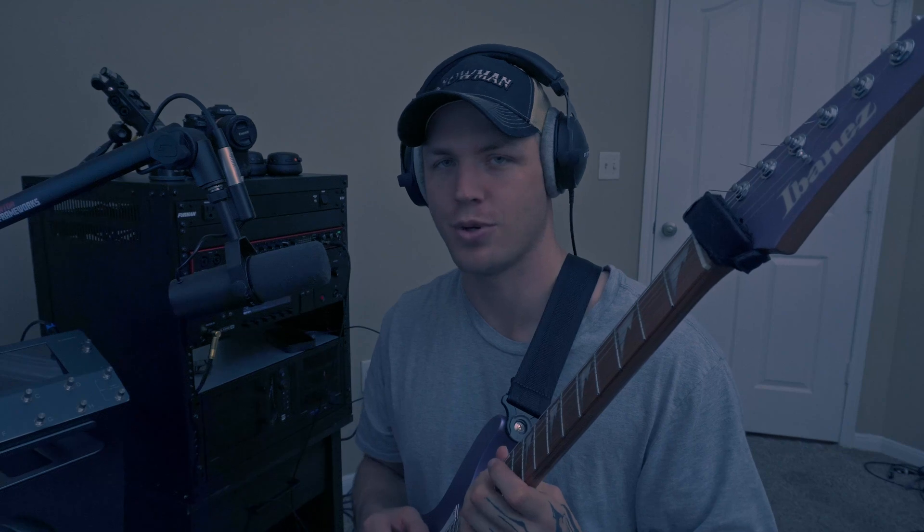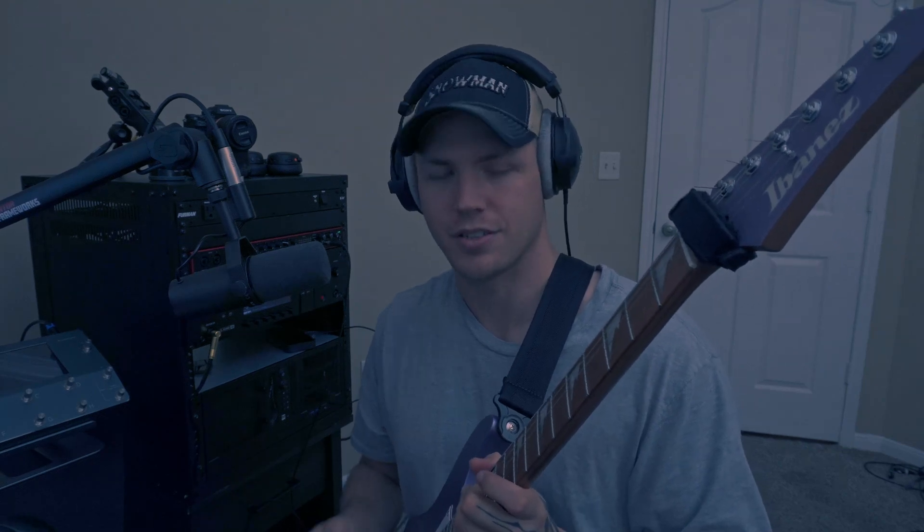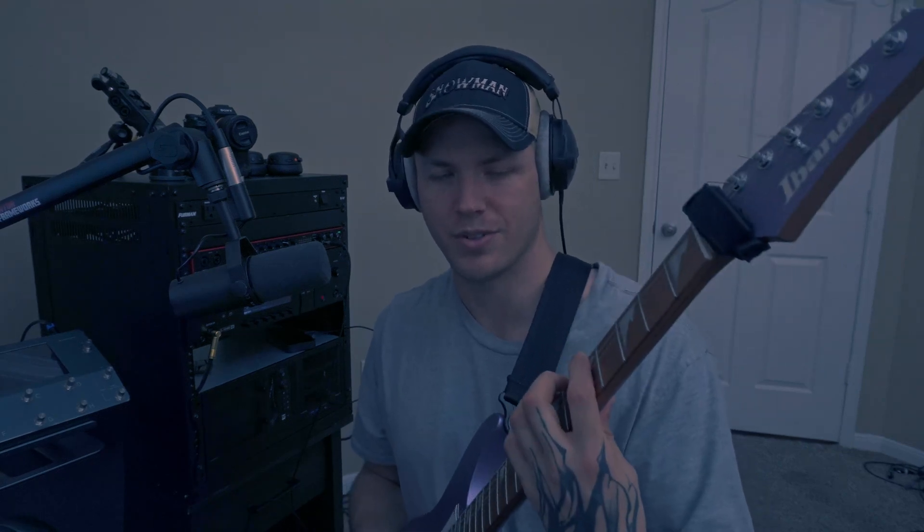The next thing you need to know is the strings that are currently on your guitar. For me, I have a set of 46 to 10s that I picked up at Walmart. The third thing we need to do is find a tuning with those strings that feels good to play — for me, it was C standard.